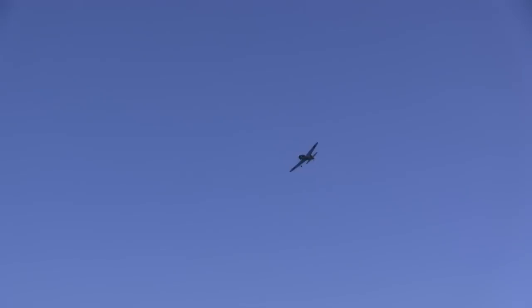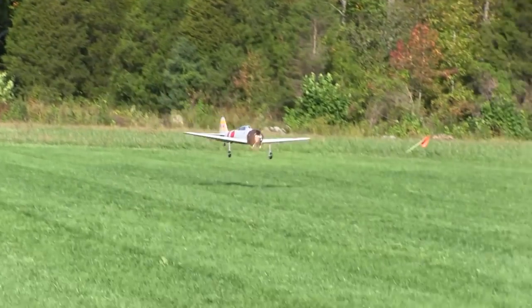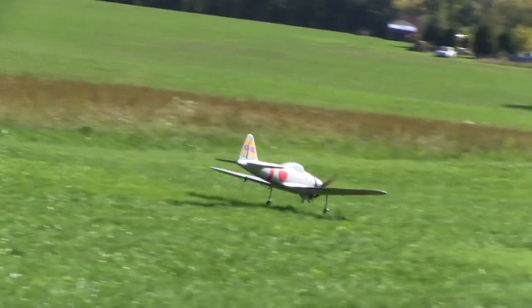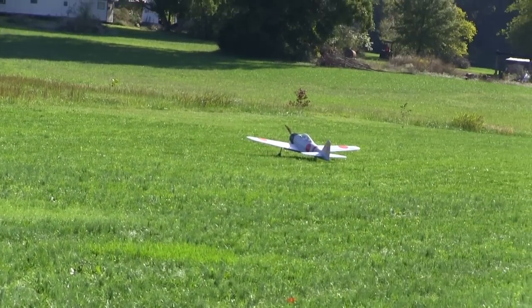I'd find out later that going to half flaps — which I had set right around 30 to 32 degrees — worked best for this plane. This is the first landing; the flaps are at around 30 degrees, but I found out that the elevator is more sensitive than I expected at those speeds, and between the wheels being too tight and the grass being that long, it nosed over and touched the prop down, but it didn't break anything.